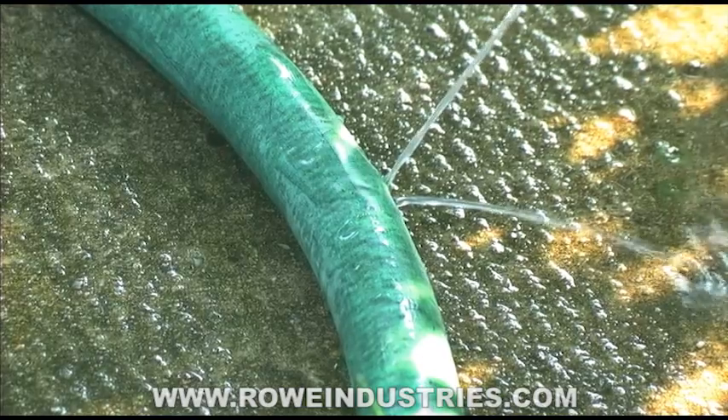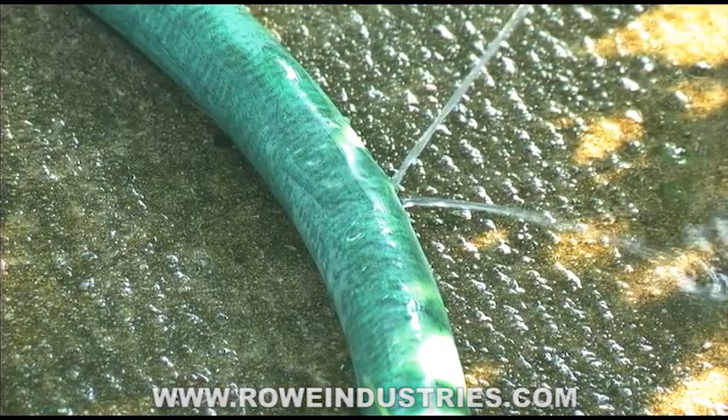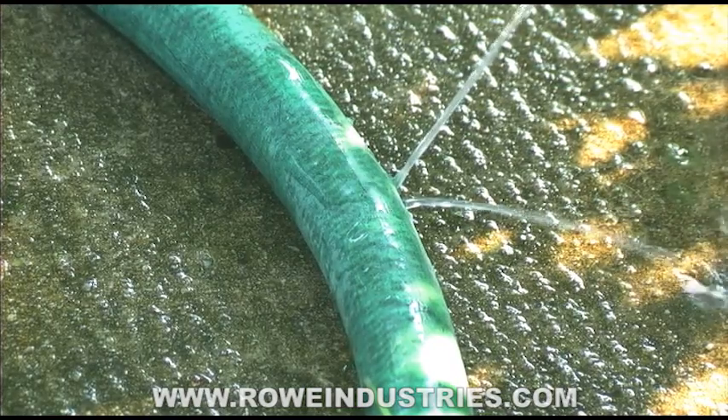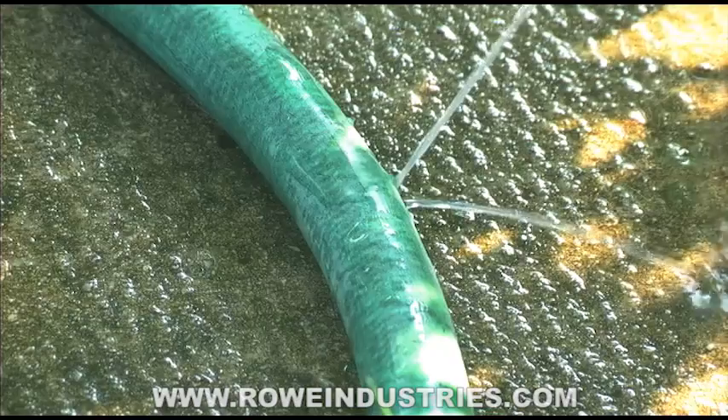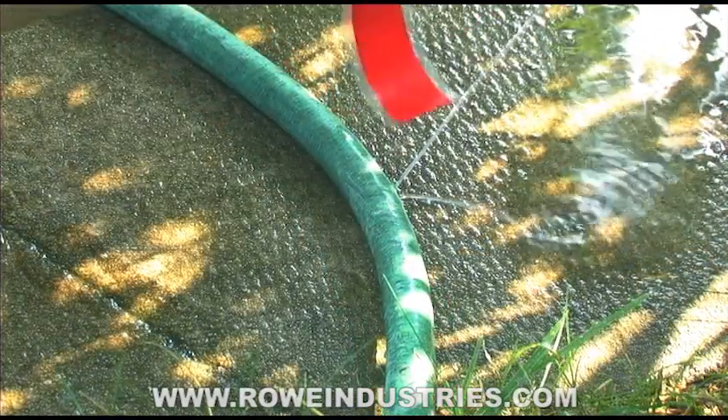You can see here we got a nice little slice on the hose, and all it's going to take is a little bit of ER tape wrapped around there to seal it back up — it'll be good as new. We're just going to take a little bit and cut it off.